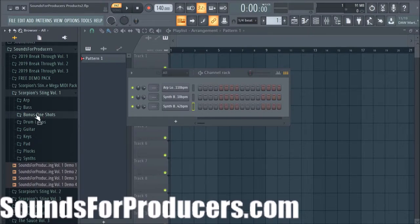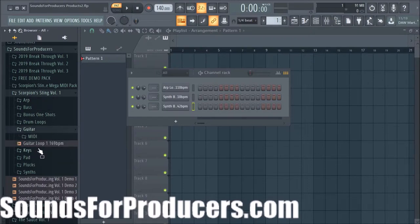These are bonus one-shots that you get with most of the products — we just want to give you more tools that you can use to create music, so that way you don't have to leave this folder at all just to make a beat or something creative. We're going to skip drum loops for now and go to the guitar.